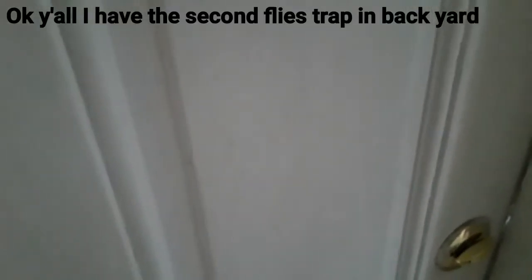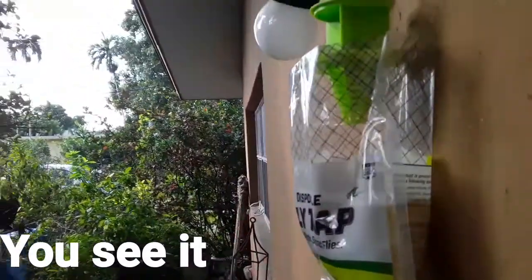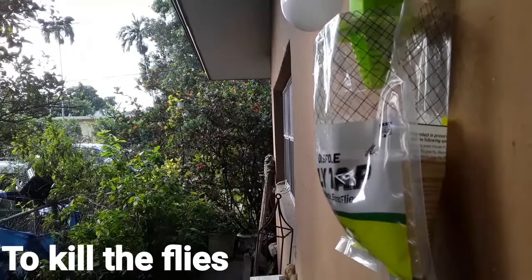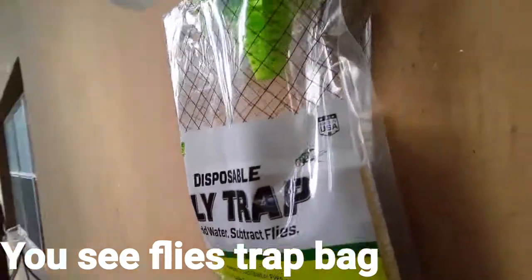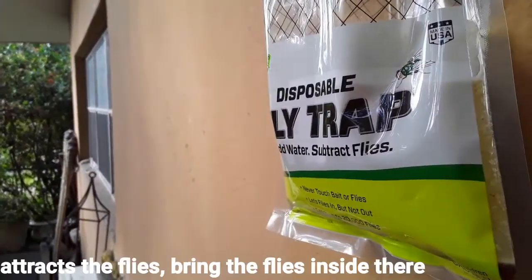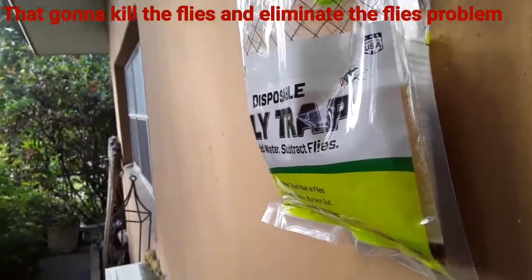I have the second fly trap in the backyard — you can see it. It's installed to kill the flies and trap all the flies in the fly trap. It's a disposable fly trap bag, and that odor is going to attract the flies and bring them inside. It holds about 2,000 flies — that's going to kill the fly and eliminate the fly problem.